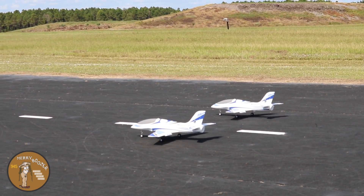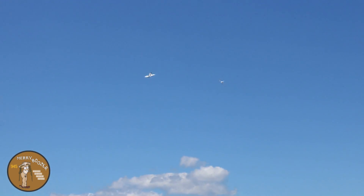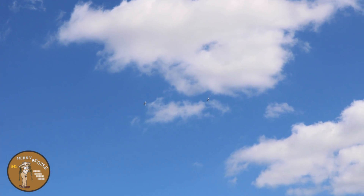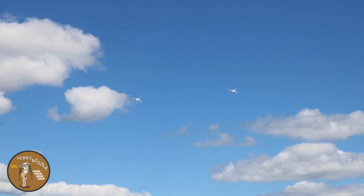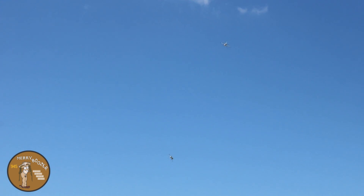Here we go, three, two, one - full throttle. Alright, flaps up, going back to half throttle so we can get close. Think we just kind of do our little lazy eight thing.